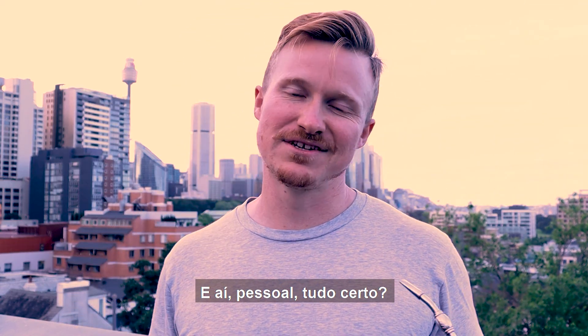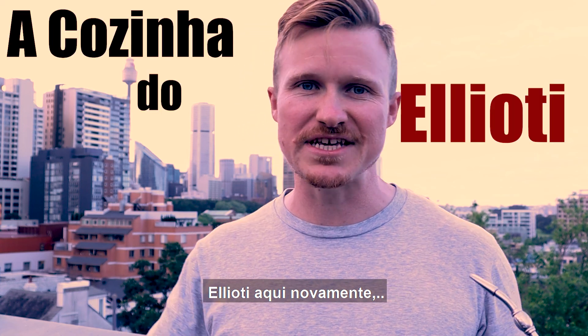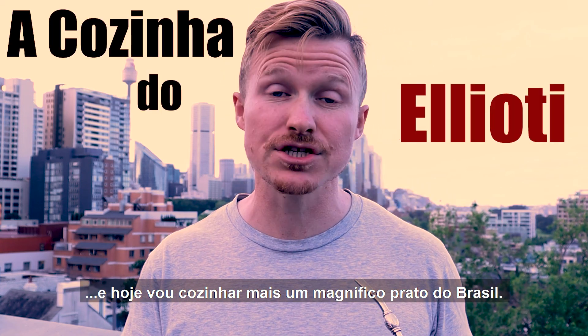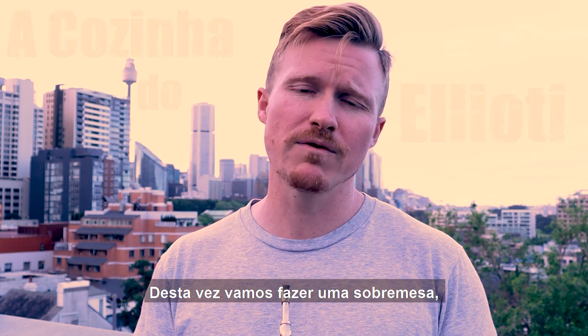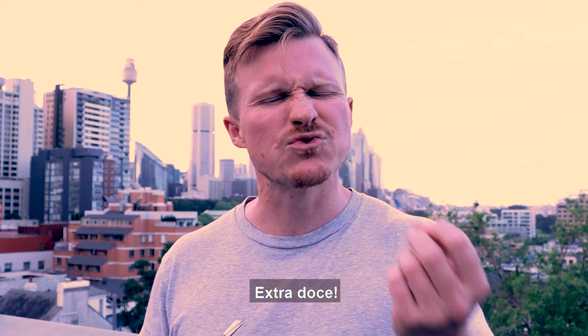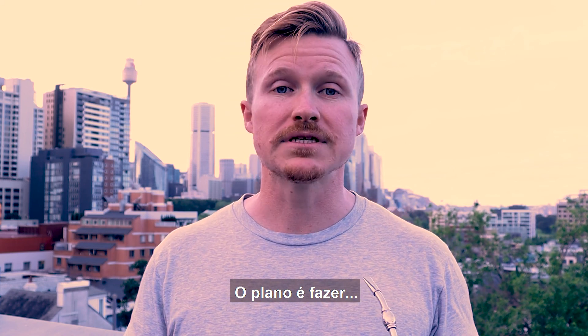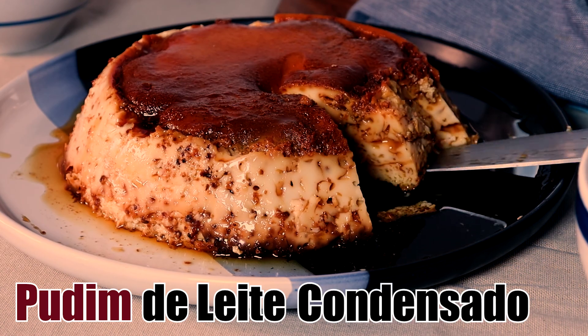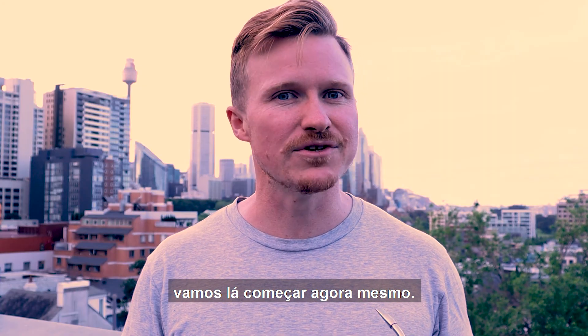Hey guys, it's Eliochi here again and today I'm going to cook you another fantastic dish from Brazil. This time we're making a dessert, or in Brazil a sobremesa, extra doce. The plan is to make pudim de leite condensado. So let's get there and do it right away. Vamos lá.